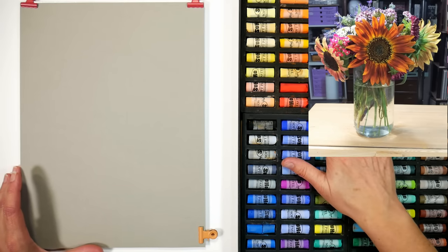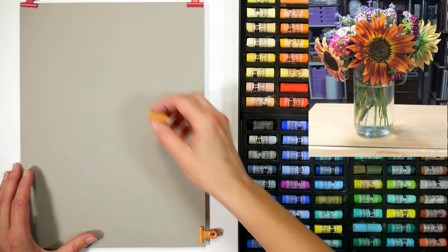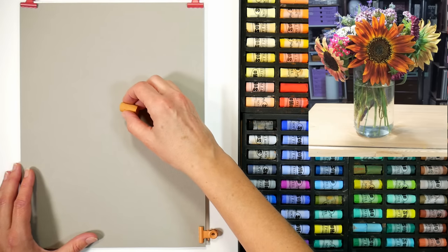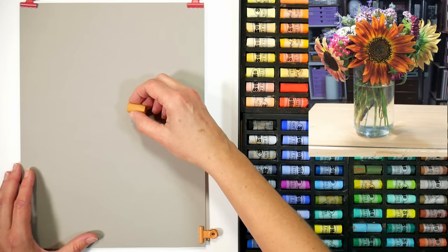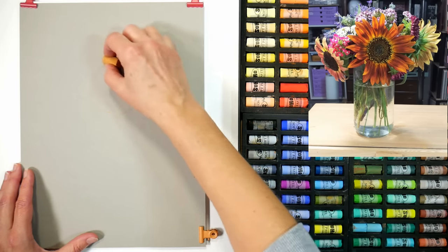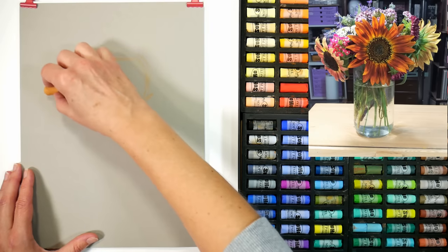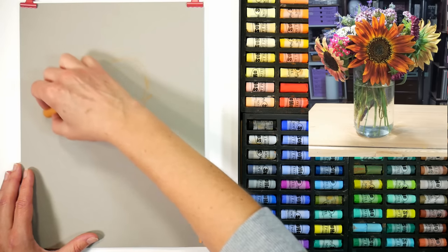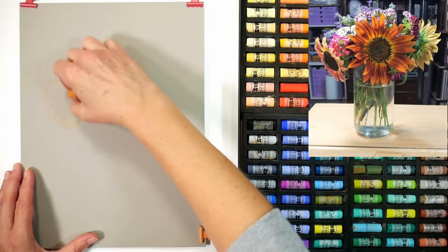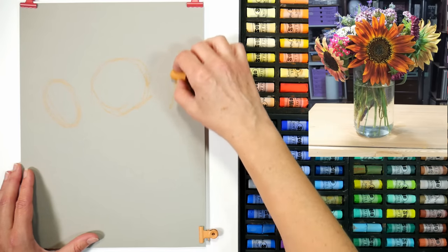I'm going to start off by sketching, and I think I'll do the whole thing in these Soho Pastels. I had a really good time using them the other day and wanted to give them another go. We have a flower that's just off-center — it's probably our most dominant flower, a big sunflower — so I'm putting in a circle to represent where that's going to be. I've got another one facing down, and the back side of one over to the edge.